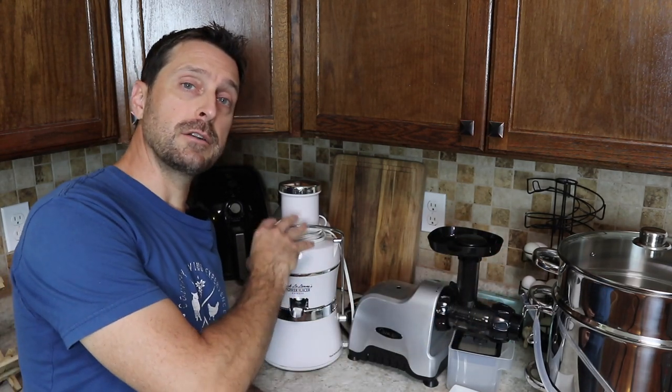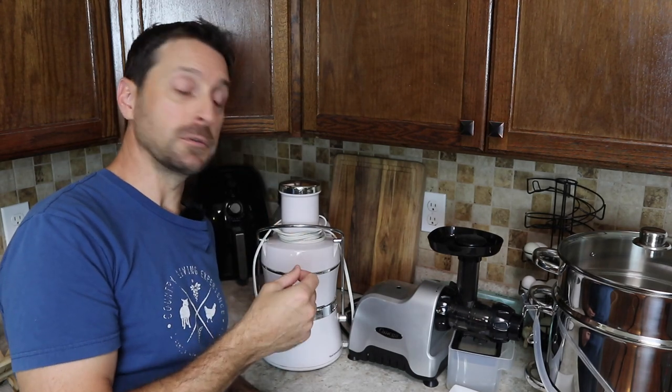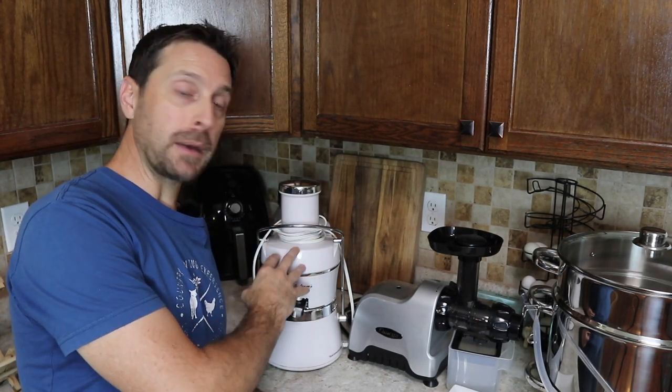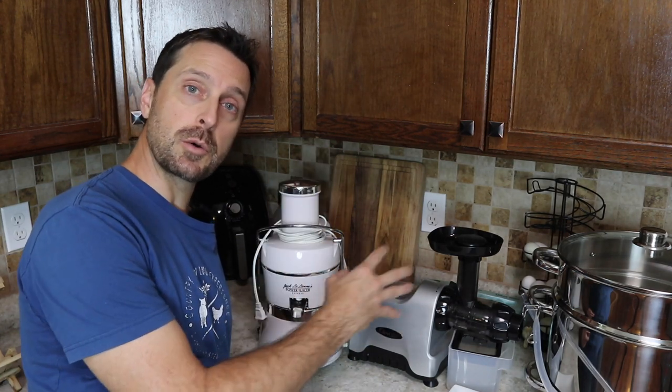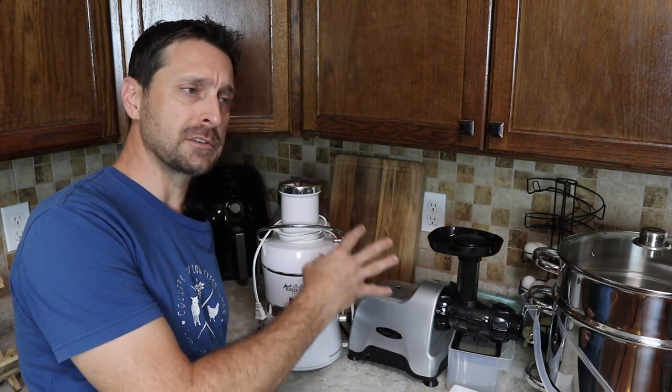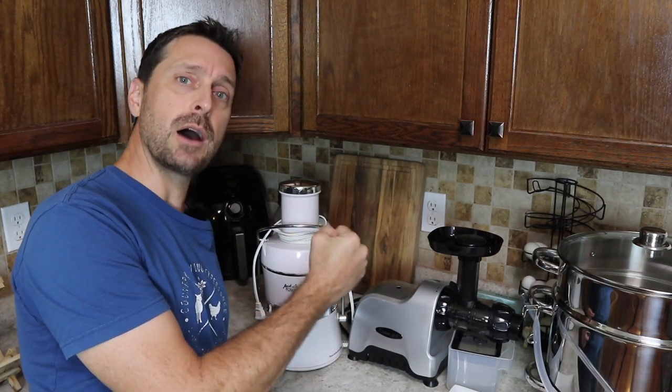Centrifugal juicers are notorious for not getting out a good amount of juice — they always lag behind masticating juicers. Masticating juicers are slower; they work on a really slow RPM, usually 50 to 100 revolutions per minute, and they really squeeze out a lot of juice.